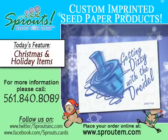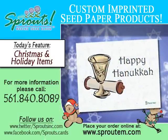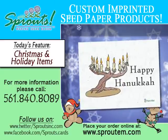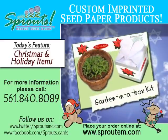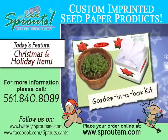Make sure to check out our website at www.sproutem.com for a complete list of available products. We offer numerous printed, custom-designed items that are sure to meet your every need, from bookmarks to greeting cards and memorial cards to wine toppers.